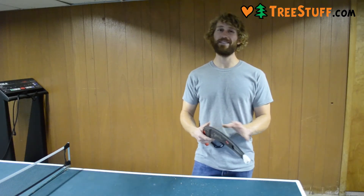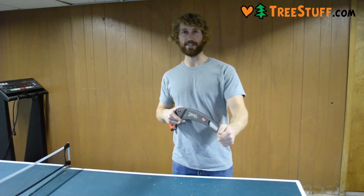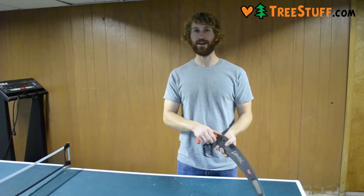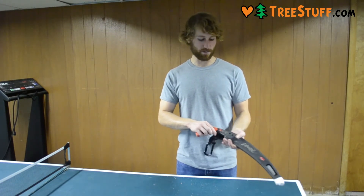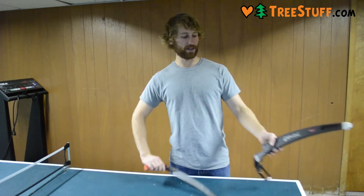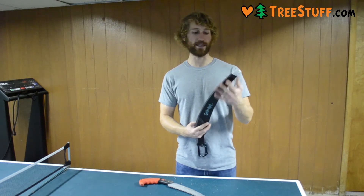The scabbard, on the other hand, is a whole different issue. The bottom of it has broken out — I've had to tape that — and whenever I have to put it away or take it out, it can be quite a struggle sometimes. It's not as smooth of an action as some of the other scabbards I've used. The one thing I do like about it is that it has this opening here, which makes it really easy to get sawdust out of.